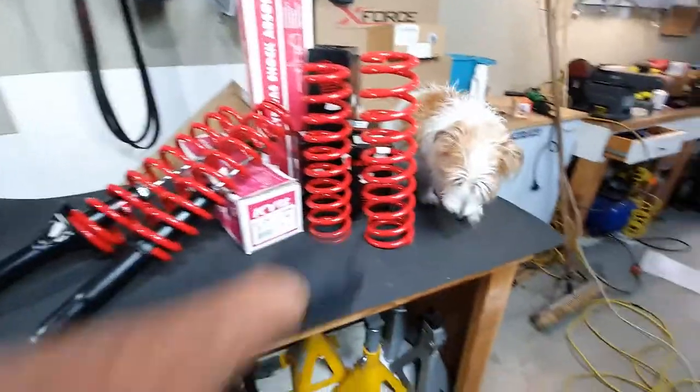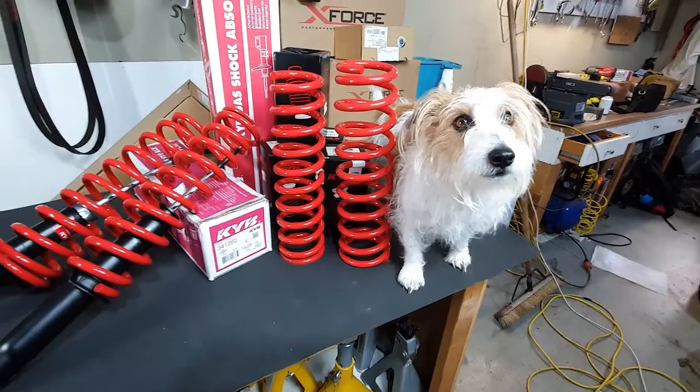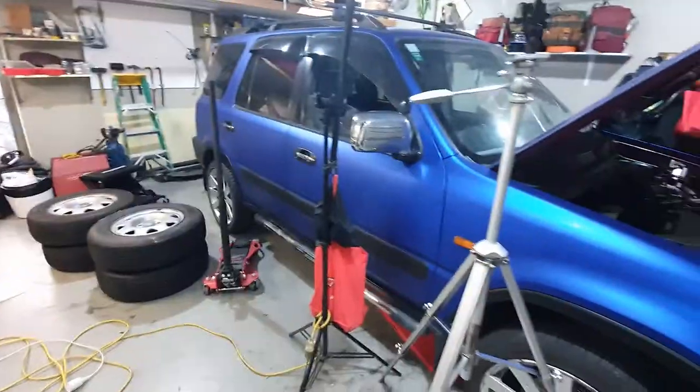What do you think Spanky? Lift it or lower it? Lift it, huh? Okay, well let's take these springs and shocks and chuck them on here.